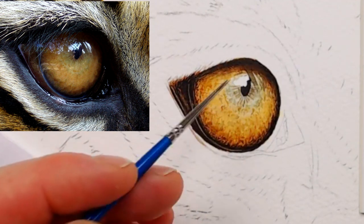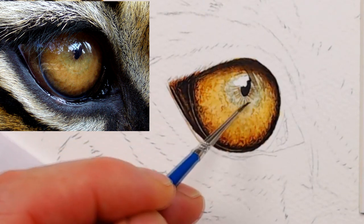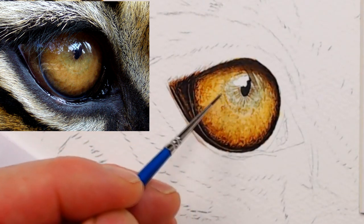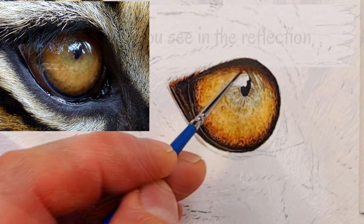Finally I can scumble. For this the brush is held at a shallower angle, and the side of it is gently grazed across the paper surface. This makes use of the textured surface, which catches the paint in a random way.